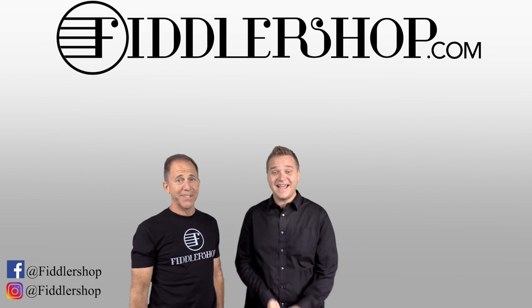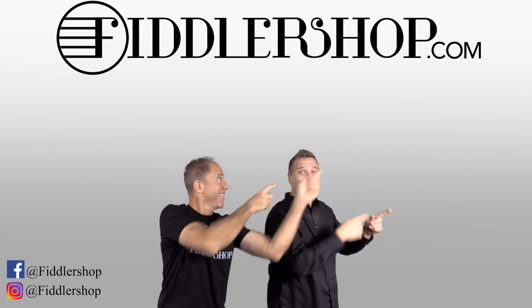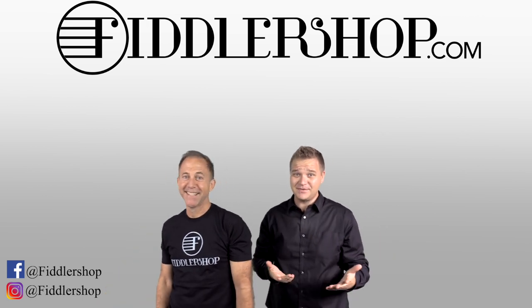I hope that was informative and helpful. If you want to buy this product, just click right up here. Right there! Do it! We would also love it if you subscribe to our channel so we can keep in touch.